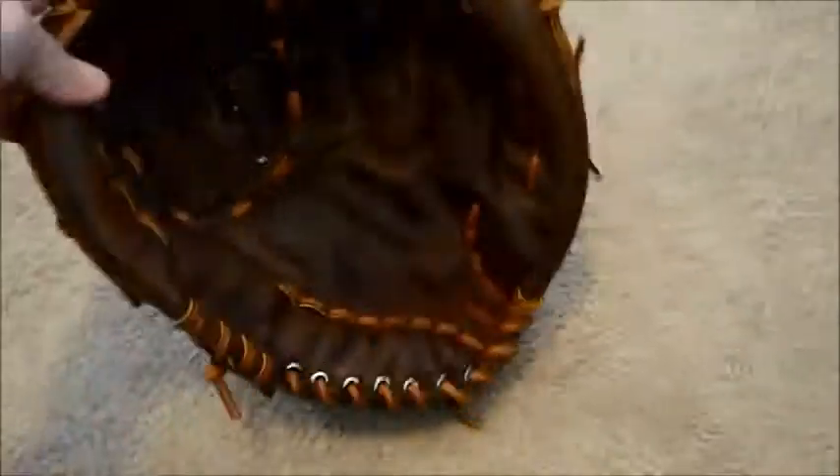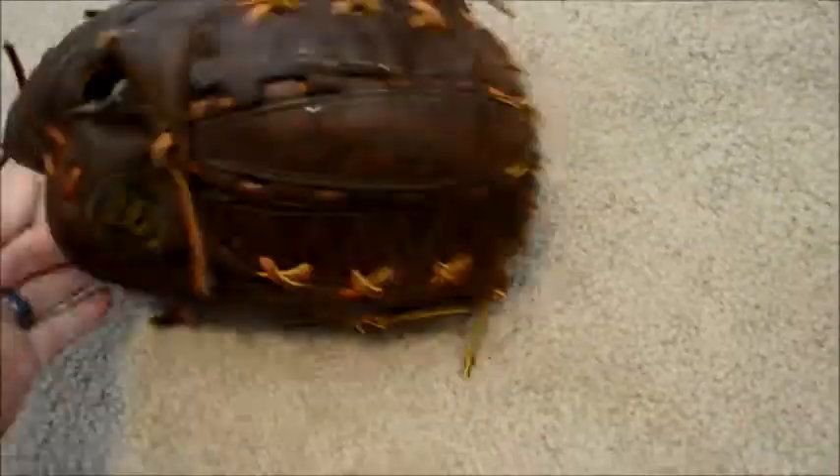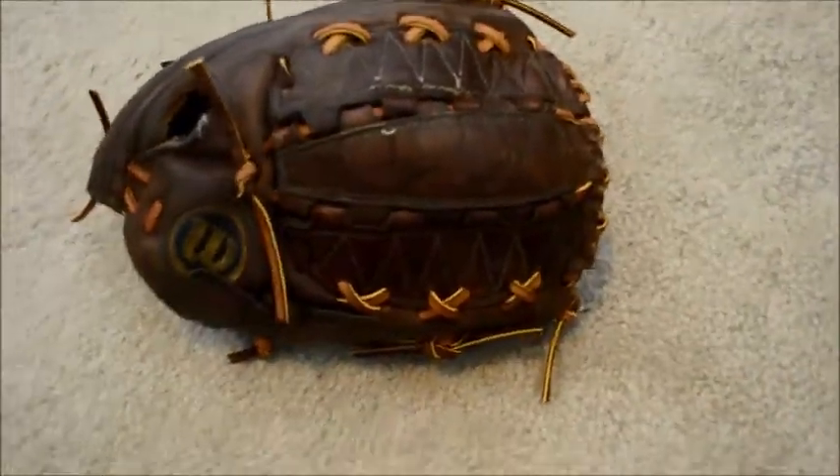Full relacing and tan. If you have any questions in regards to gloves and or glove relacing, feel free to contact me through my website at www.GloverLace.com. Thanks guys.